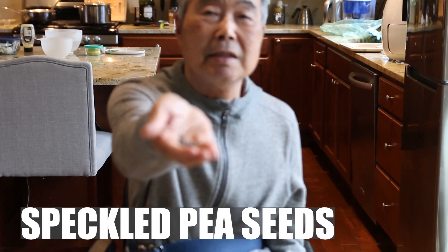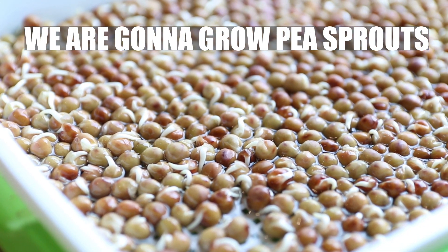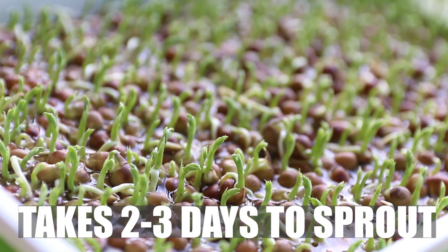This is a speck of tea seed. Microgreens are going to grow tea sprouts. It takes only 2 to 3 days before sprouting.